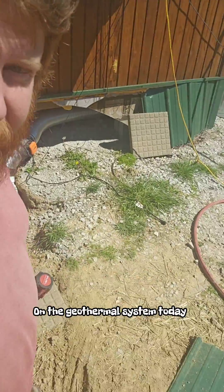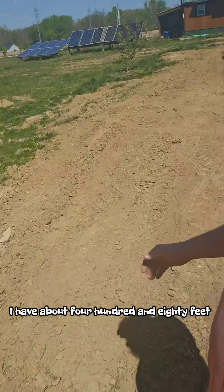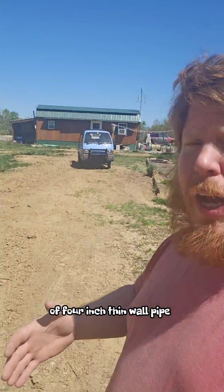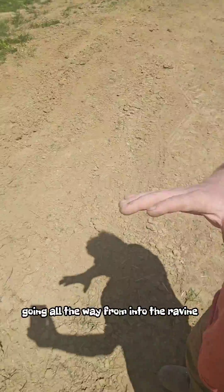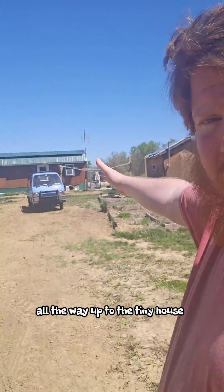Going to do a little work on the geothermal system today. For those of you that don't know, I have about 480 feet of 4-inch thin wall pipe in three rows going all the way from into the ravine all the way up to the tiny house.